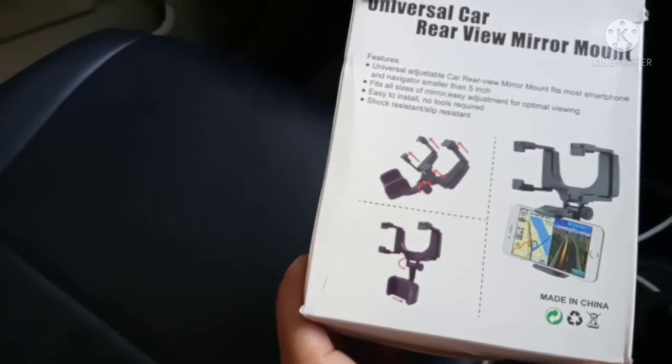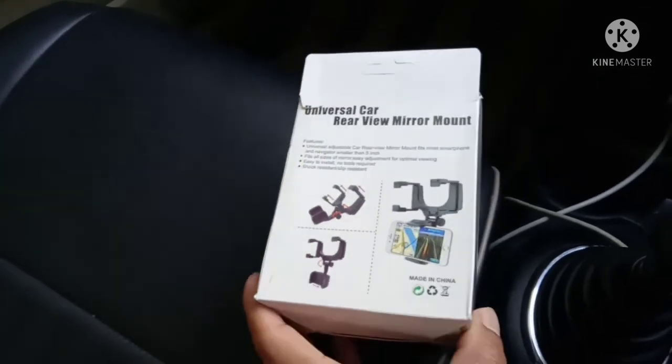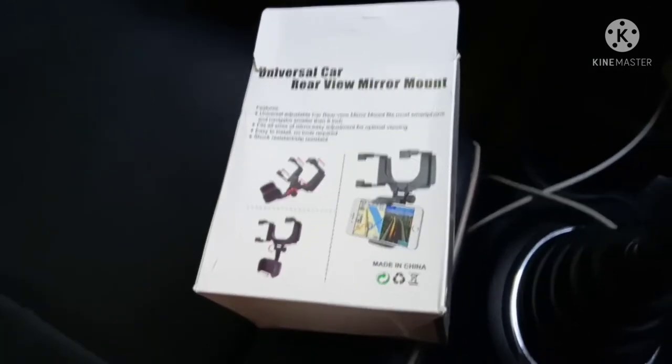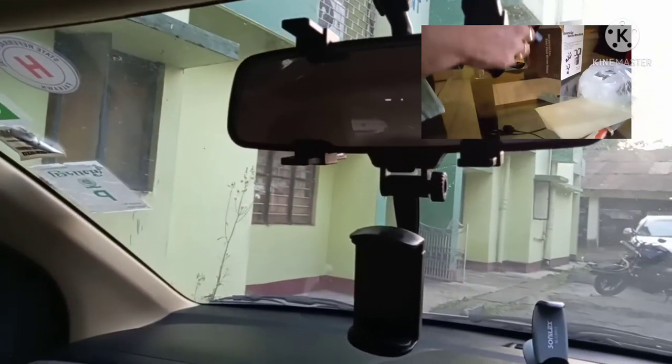It rotates 360 degrees, so this is going to be very helpful. I have mounted it on the rear mirror now. Let us fix the phone and see the view from this mount.